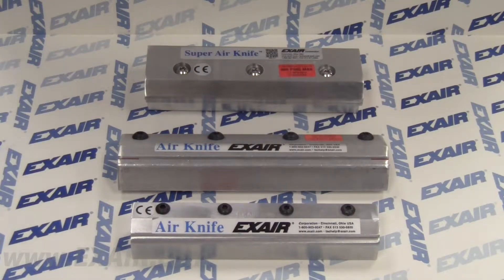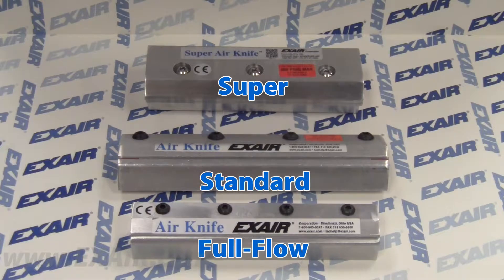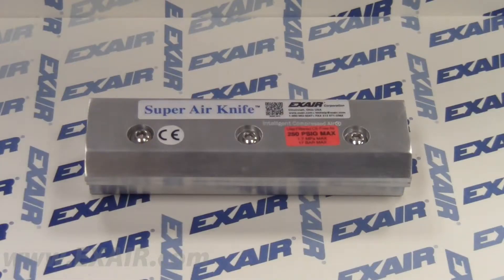Hello, today I would like to demonstrate the differences between the three styles of air knives offered by X-Air Corporation: the Super, Standard, and Full Flow. First, let's look at the Super Air Knife, our most popular offering.